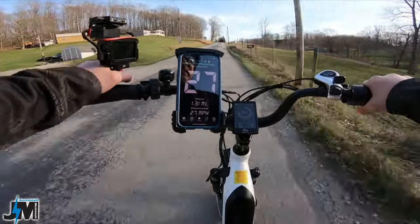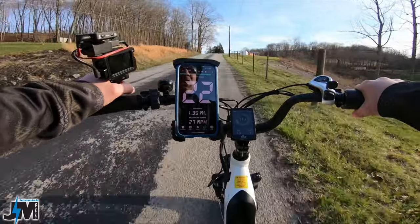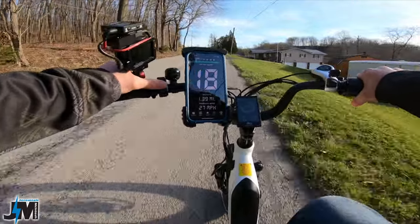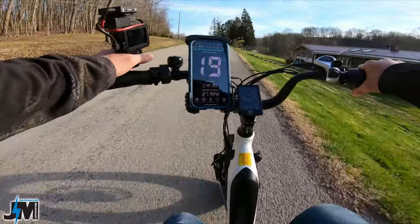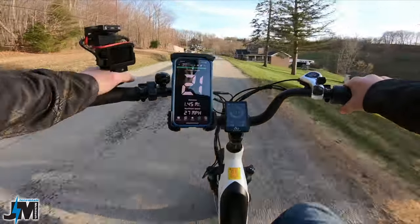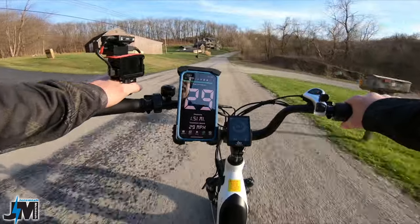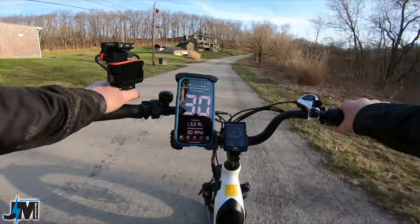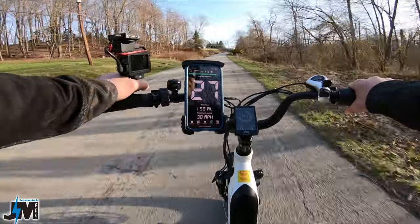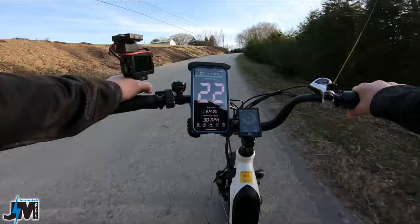Easily hitting 27 miles per hour going up a slight incline on throttle only — probably 28 or more the other way. On a slightly downhill stretch in pedal assist zero still on throttle, hitting 26, 27, 28, 29 miles per hour before feeling the motor cut out. So top speed is around 29 miles per hour — very nice speed and power, just like all their other models.